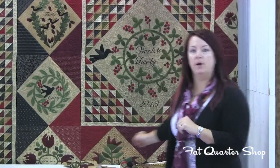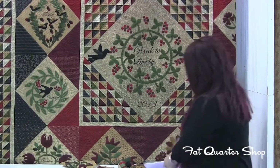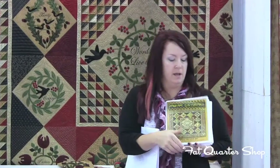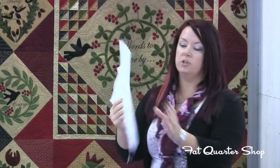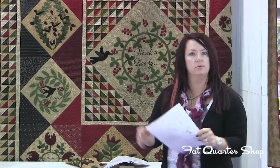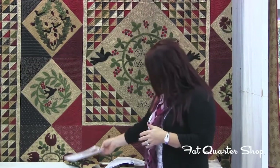I just want to point out about the pattern — it's a really nice, reasonably priced pattern and you're going to get great instructions. Each block is a separate page that includes a picture of each block, the layout of each block, and the reverse shapes for the fusible web appliqué. You can do this by hand or by machine. If you're a machine person, that's not a problem — you just adapt this hand project to a machine project.